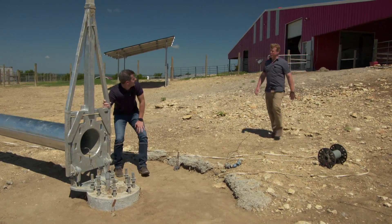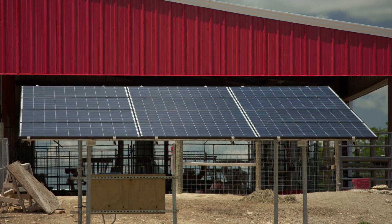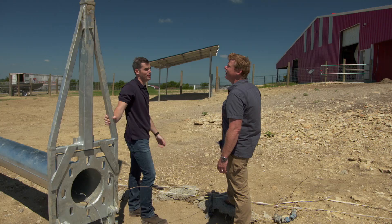So Ross, looks like you found the renewable operation here on the back side of the ranch. We've got the solar system up and running — 3 kilowatts, 12 panels — so that's already producing power.